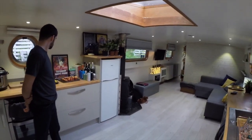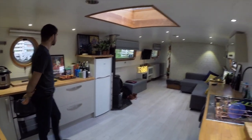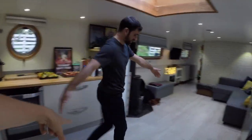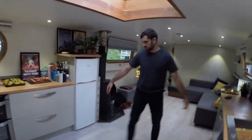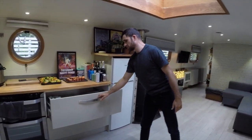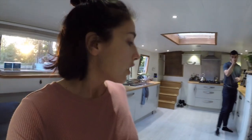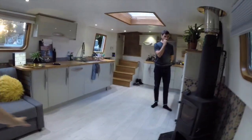Anyway, we've ordered the table and chairs, which will be arriving soon. It's gonna go here. We're getting a table made, because it's really hard to get the right dimensions. So yeah, this is the living room, and now I'll take you to the bedroom.